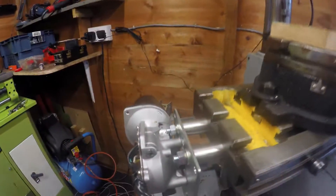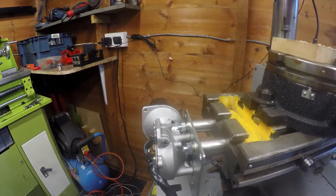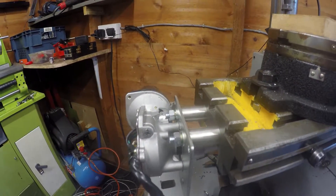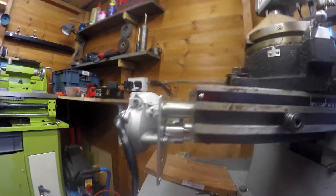I went on eBay and found a Vauxhall Astra mk4 wiper motor, brand new, 20 quid — bargain. So here it is. The only other cost is just materials, which to be quite honest I have most of lying around.